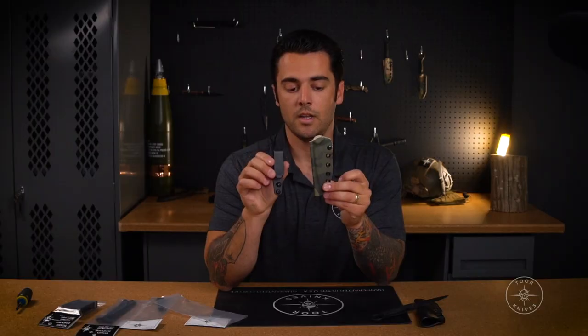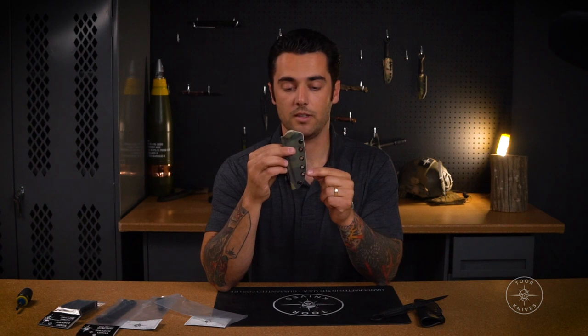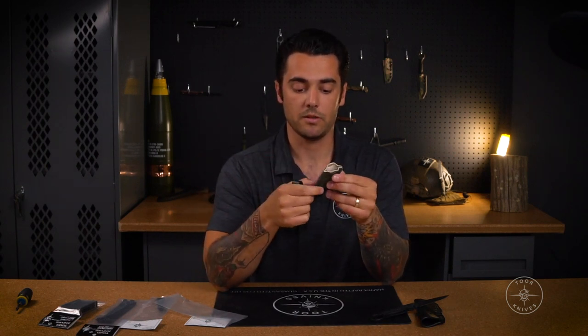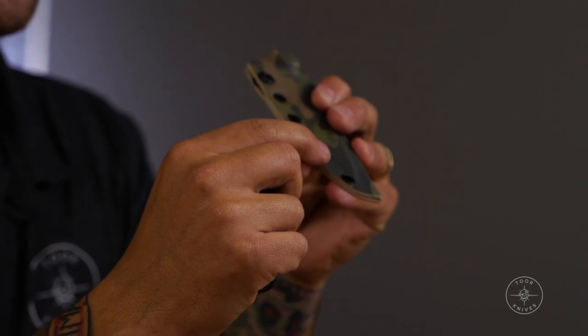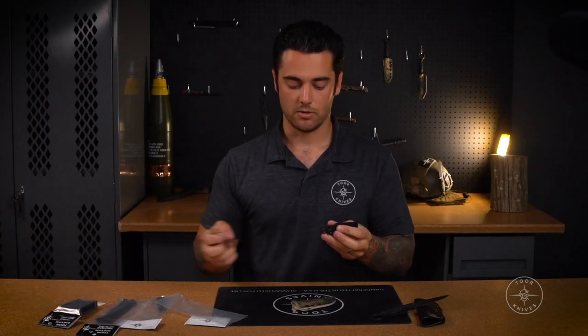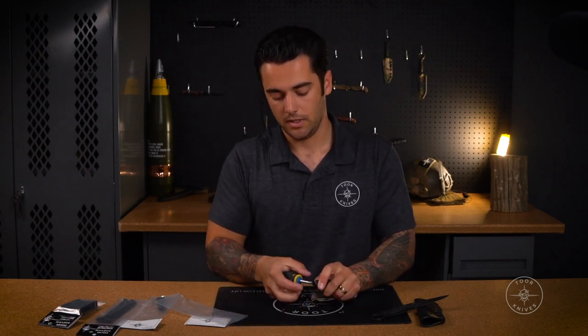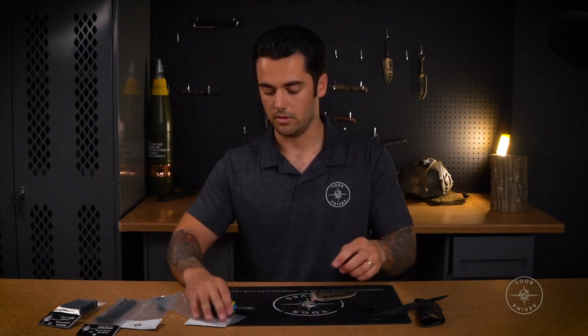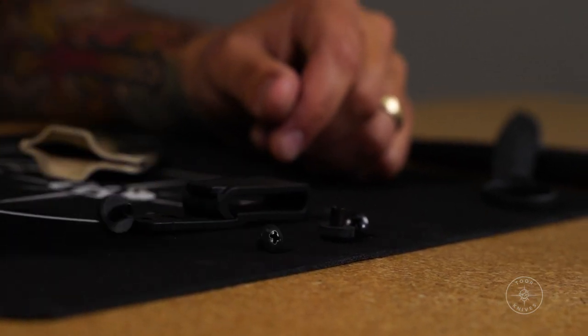For the IWB mount, the two holes you want to use are four and five. You've got holes one, two, three, four, and five — four and five is where you want to mount. Depending on whether you're a lefty, righty, or going appendix carry, that's how you'll orient this. I'm going to mount it on the back side — the back side is where the rivets have been pressed, the front side has the finished rivets. Here's your first and second male screw, your female screw, and your bushing which separates the mount from the sheath.